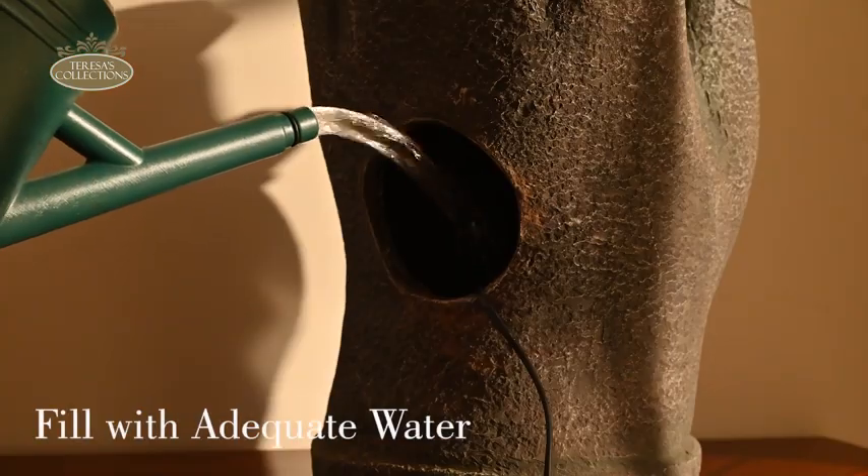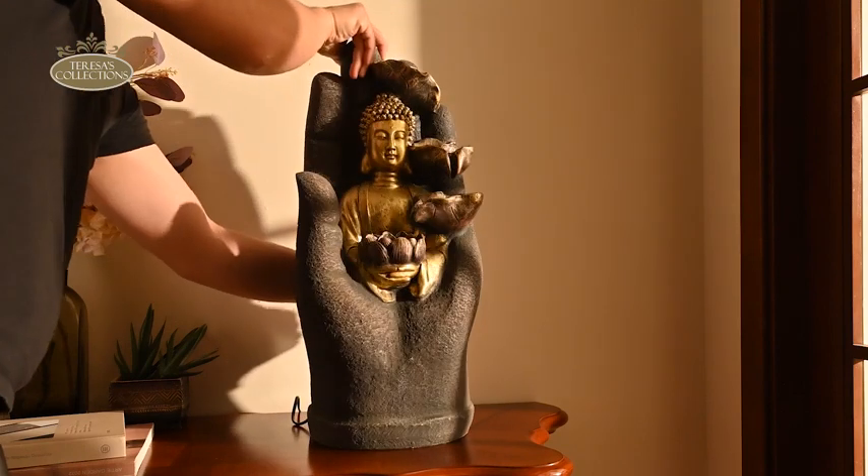Before starting the fountain, fill it with a sufficient amount of water. The final step is simple.